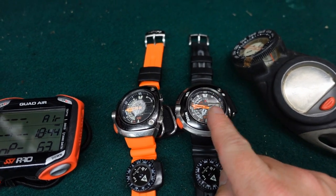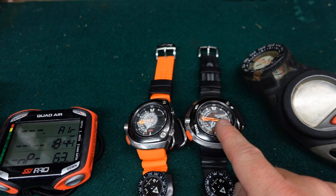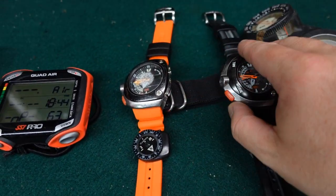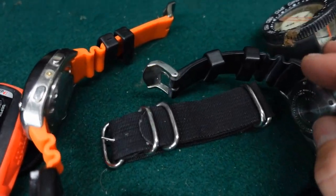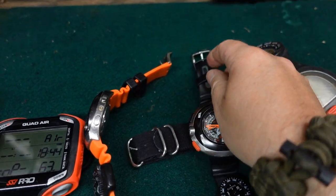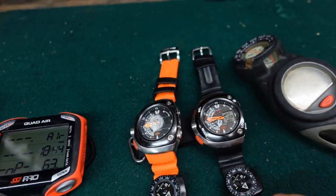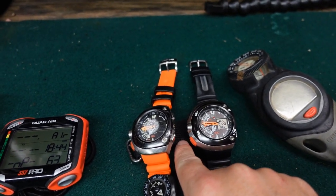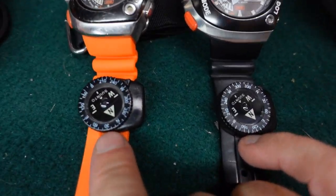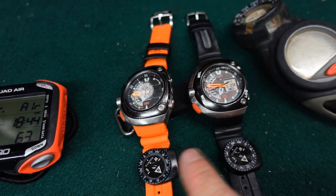If anybody knows where I can find another 20th anniversary Citizens Aqualand, let me know down in the comment section below because I'll buy it in a heartbeat — I absolutely love these watches. Underneath I've actually got a NATO strap too. In the wintertime, since I wear these watches all the time as dive watches and as a backup computer system, if I'm diving a dry suit I'll put the NATO strap on because it's a little bit longer. They are both equipped with the Suntow Clipper compasses, and I absolutely love these compasses.